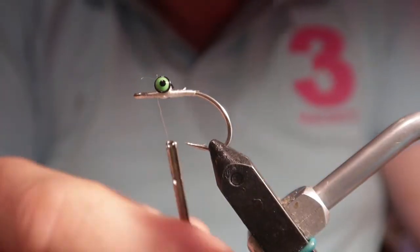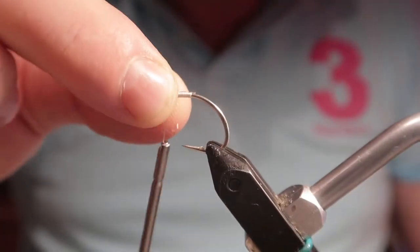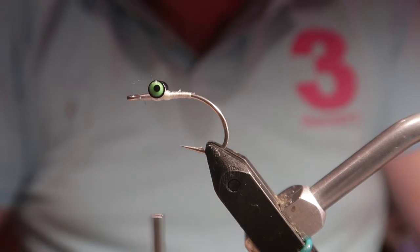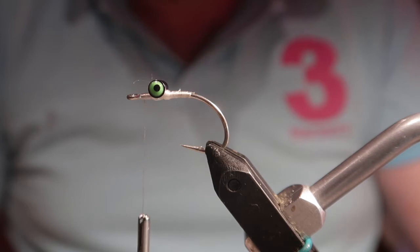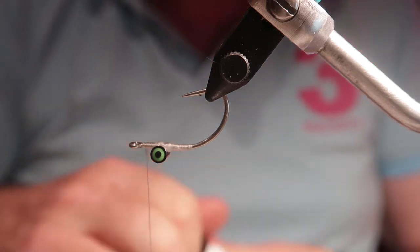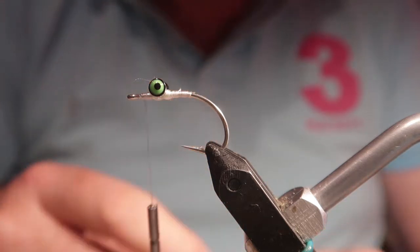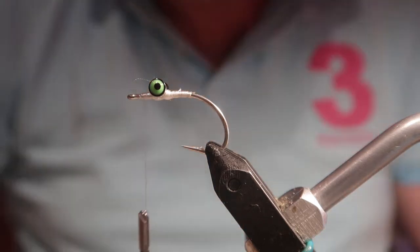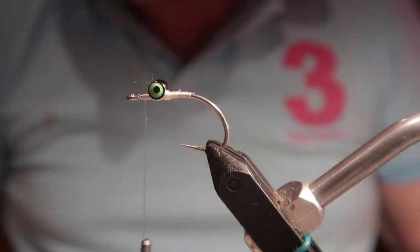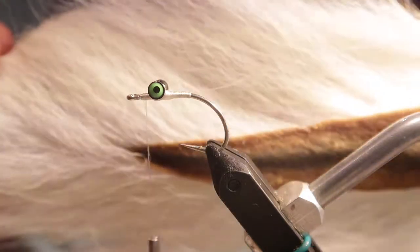Those eyes are back in place — no panic. This is an extremely quick fly to tie. I'm taking extra steps here to allow me to get a bit of audio. With the thread left at the front of the eye, I'm now going to put some glue on my dumbbell eyes.